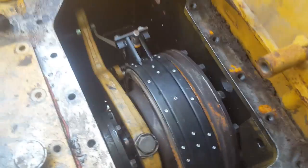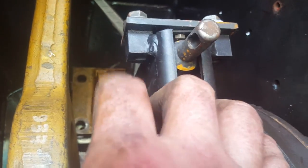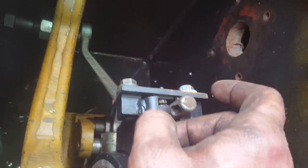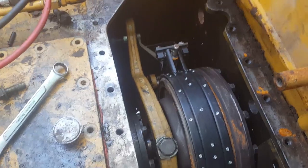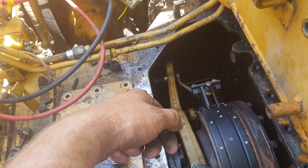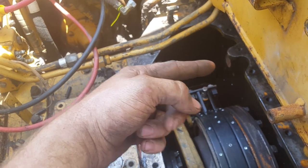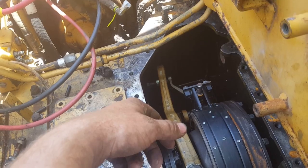I need to double-check and make sure all the bolts are tight, then put four bolts back in the flange down there. After that, we put the hydraulic actuator on, get it sealed up, and start putting it back together. A couple more hours and we'll have this thing running.